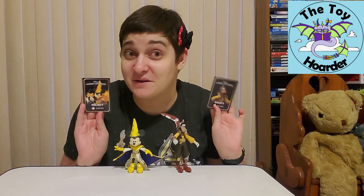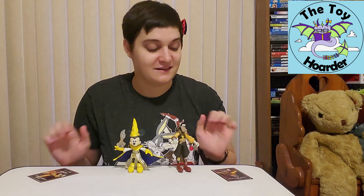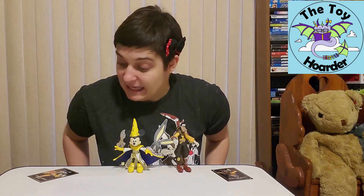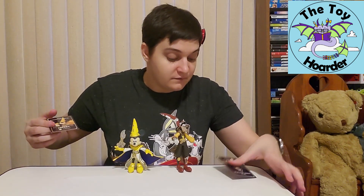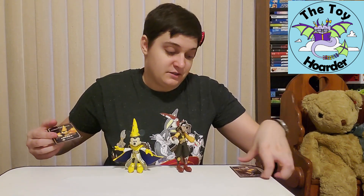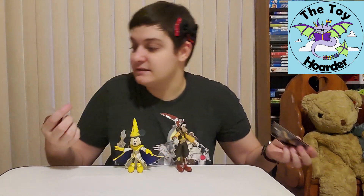Let me know what you guys think of these two Mirrorverse characters down in the comments below. I forgot to tell you guys — Mickey is a support character, and Goofy is ranged, because he's got the boomerang so he can attack from a distance, and Mickey can heal people.